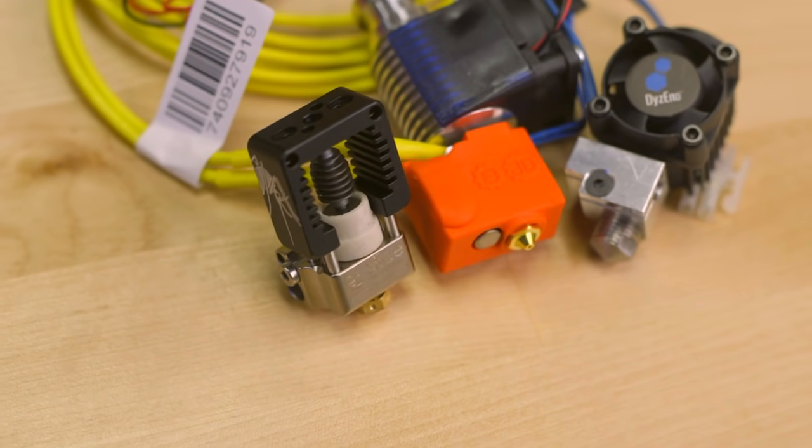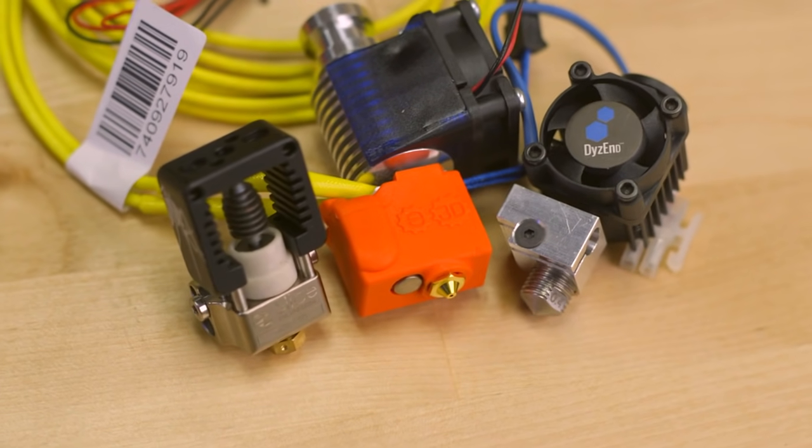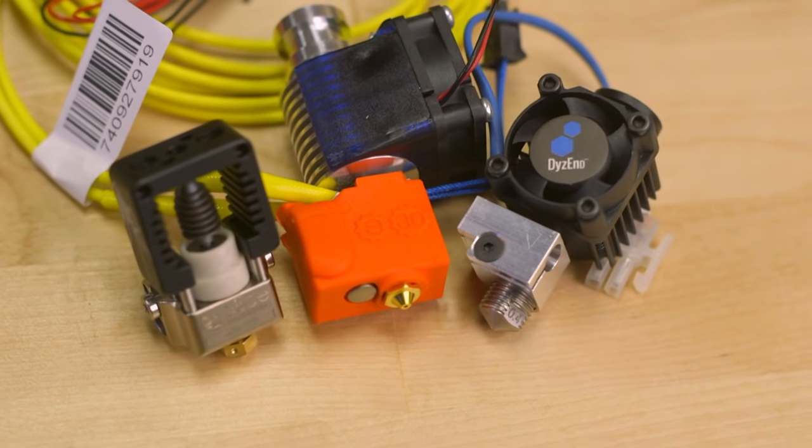Higher flow rates aren't the only specialty of these hotends. Higher maximum temperatures are possible thanks to the metal alloys that make up the components of each of these, with some capable of reaching temperatures as high as 500 degrees Celsius. If you're looking at 3D printing speeds faster than normal or temperatures past the industry standards, then a high temperature hotend might be in your future.